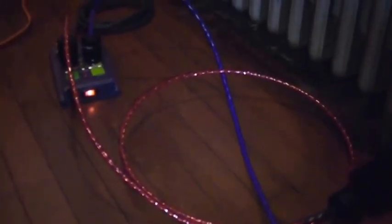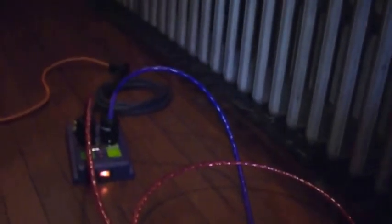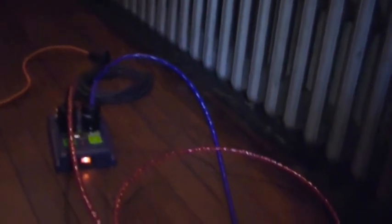The AC lines coming off that are both from Nordost. The purple one is a Purple Flare, which is powering the Macintosh laptop. The red one is a Heimdall 2, which is powering the Metric Halo ULN8 — I'll show you both of those in a minute.